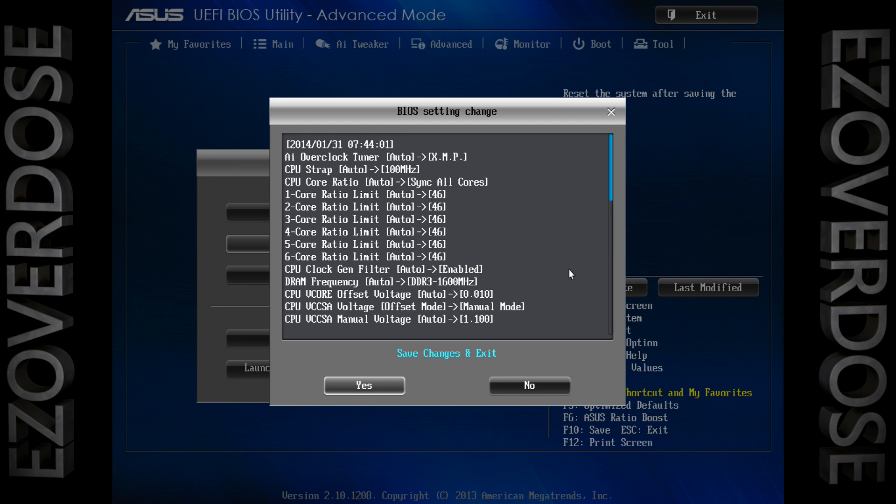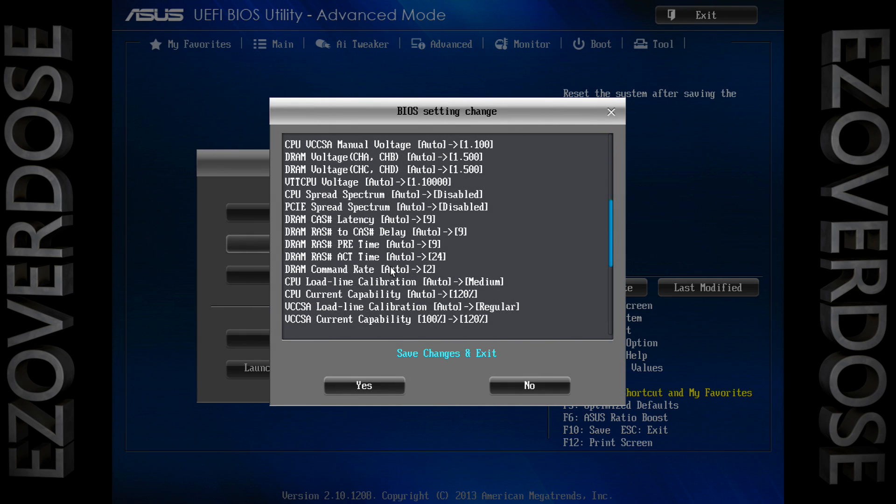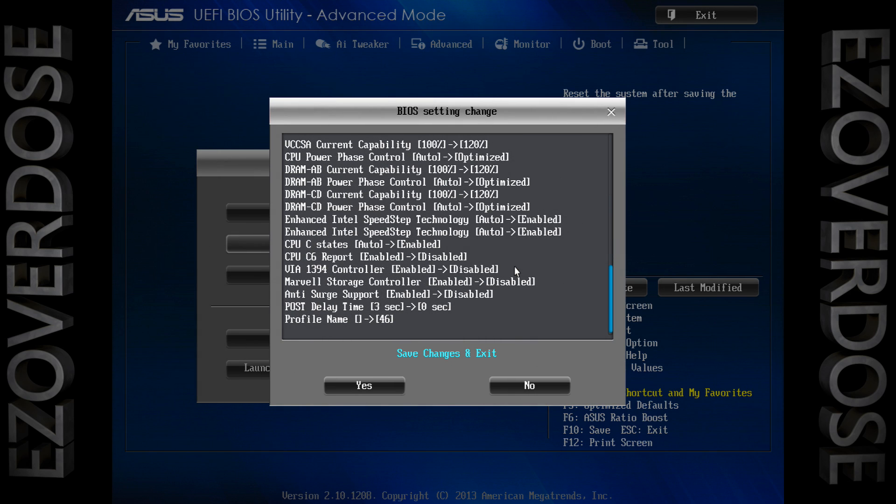Hey, how's it going? Easy Overdose here. These are my overclocked settings and they're meant to be used on a 2011 socket 6-core — you could use it for any of the 39xx or 49xx — most likely on the Sabertooth board. Anything that I've marked with a red box are things that I've changed from optimized defaults.